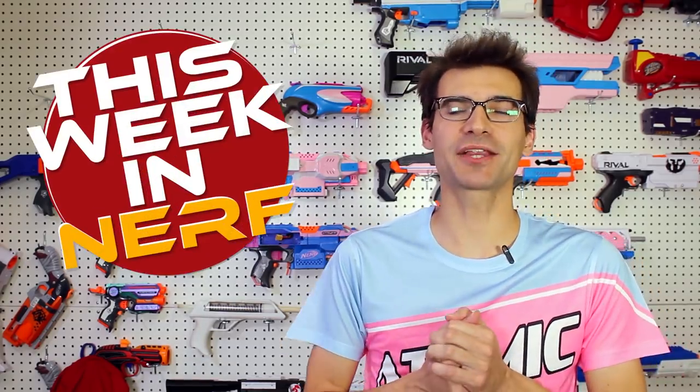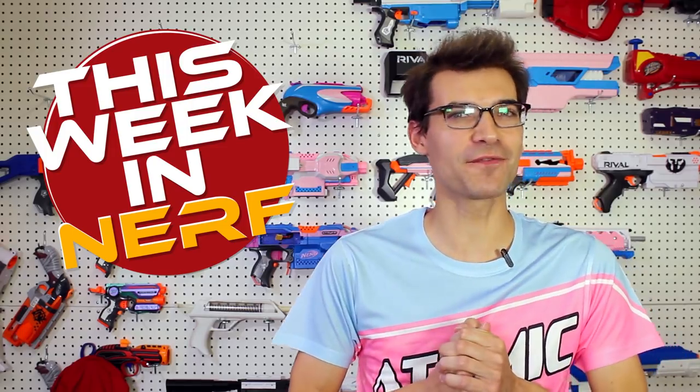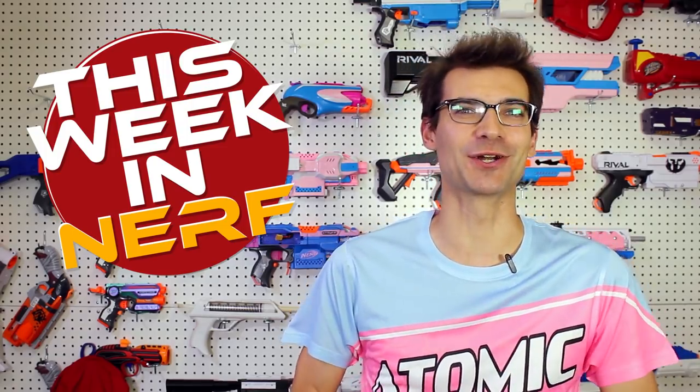This week in Nerf we've got a longshot pistol, upgraded metal flywheel cages, and more third-party adjustments to the Caliburn. I'm Jangular and every Saturday morning this is yours for first-party, third-party, and community Nerf news.